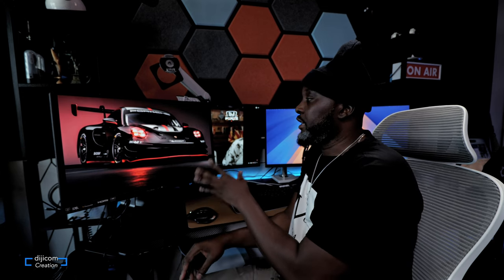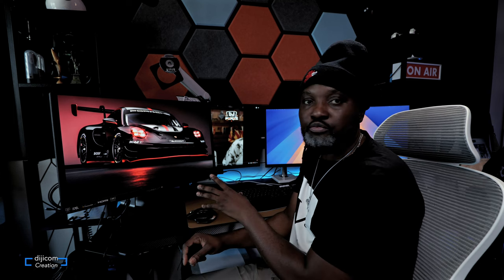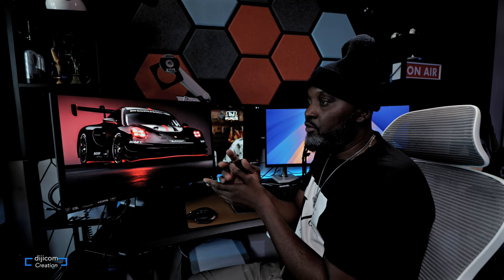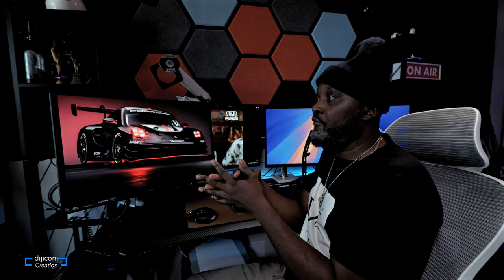All right, guys, that brings me to the end of this video — the review and unboxing of the Torch Design 27-inch monitor. If you want to pick one up, I'll put the link in the description below. If you found this useful or got value from it, please press the like button so others can see it, and if you haven't subscribed yet, please do. Until next time — stay tuned, bye!